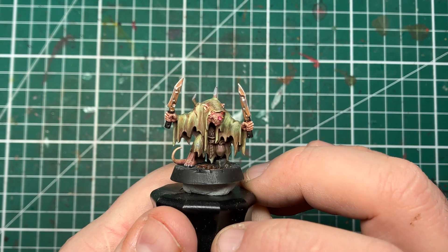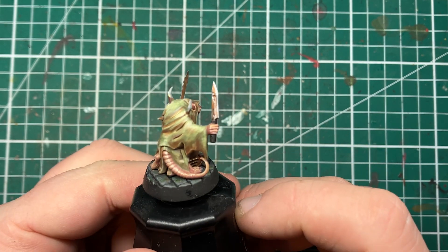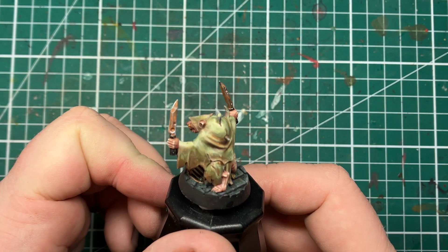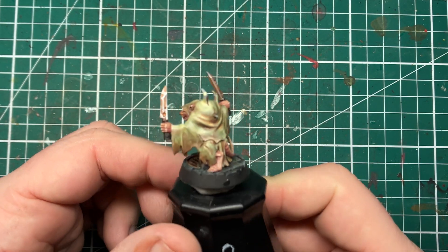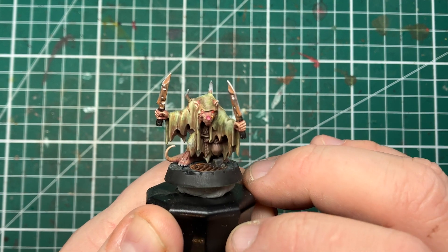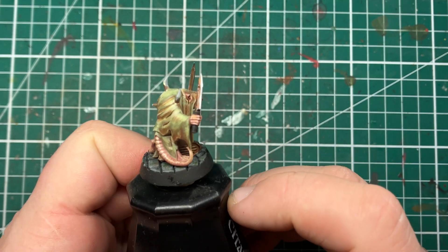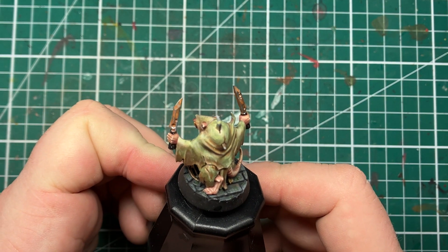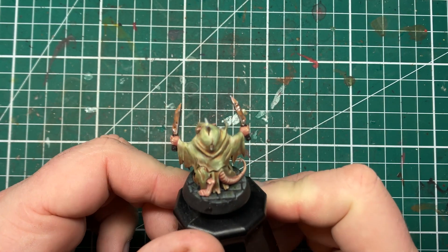And with that, the rusty areas on this Plague Monk are now complete. This is a really useful technique to learn even if you prefer products like Dirty Down Rust — these more focused washing and glazing style rust effects really push your understanding of volumetric shapes, add visual interest, and help build brush control without relying on gravity-affected paint effects. If you like this tutorial, consider subscribing — it's free, it helps me out, and you'll get further videos just like this in your YouTube feed. Until next time, folks.